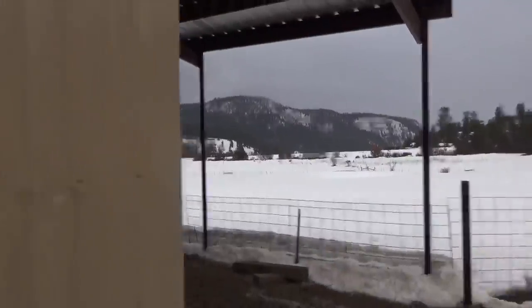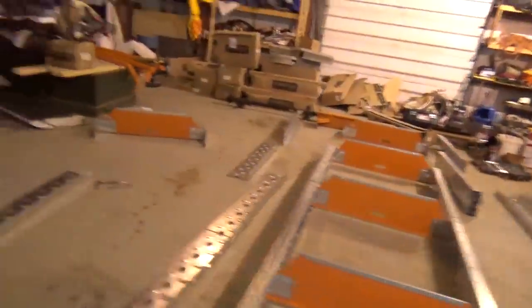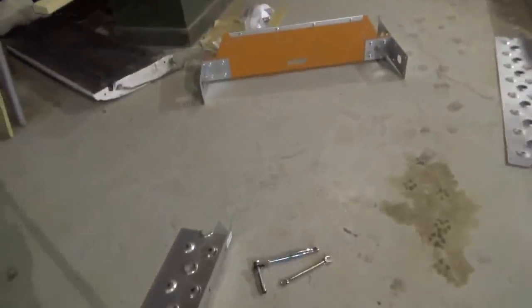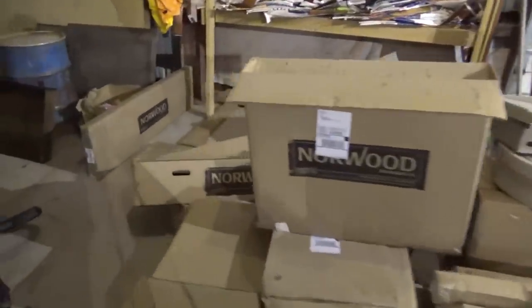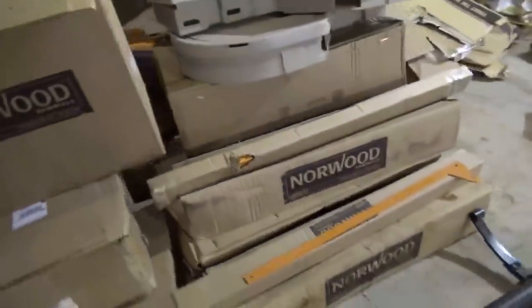We're making a sawmill — there it is, just laid out, we haven't really put anything together yet. When you build something like this it comes in 187 boxes. We bought this two years ago on sale and have been storing it outside — nothing got damaged. Some of the blades are a little rusty, but cutting wood with them will take that rust away, and we'll also hit them with a little steel wool.